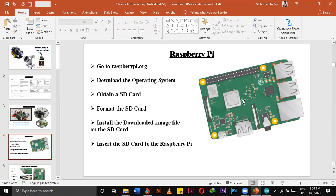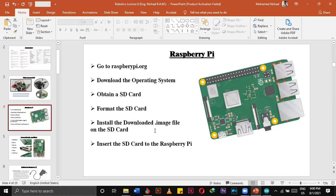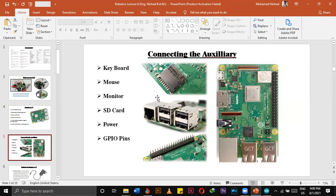Now we are going to install Raspberry Pi — after we have obtained one, we have to install the operating system. Go to raspberrypi.org and download the OS. Then obtain an SD card, format it, and install the downloaded operating system to the SD card. After that, it will work. You can connect keyboard, mouse, monitor, SD card, power, and GPIO pins — GPIO pins are like Arduino pins, so we can connect LED bulbs, motors, servo motors, etc.